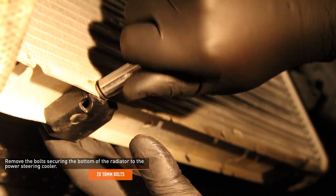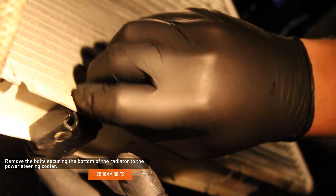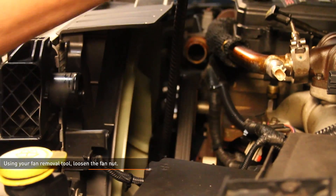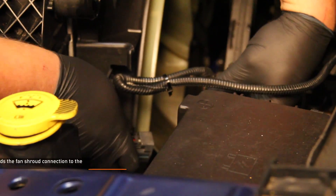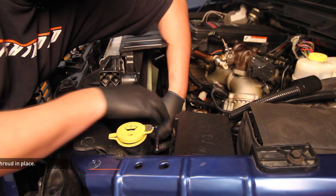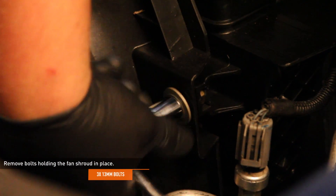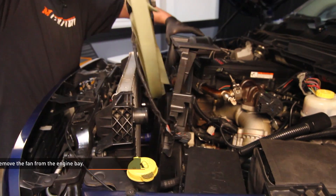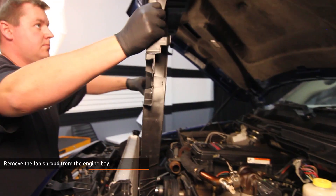Remove the bolts securing the bottom of the radiator to the power steering cooler. Using your fan removal tool, loosen the fan nut. Disconnect the fan shroud and undo the push clip that holds the fan shroud connection to the plastic fan shroud. Remove the bolts holding the fan shroud in place. Remove the fan from the engine bay, then remove the fan shroud from the engine bay.